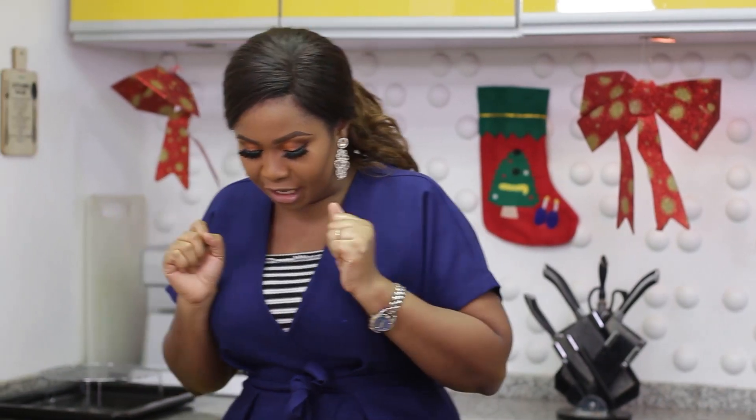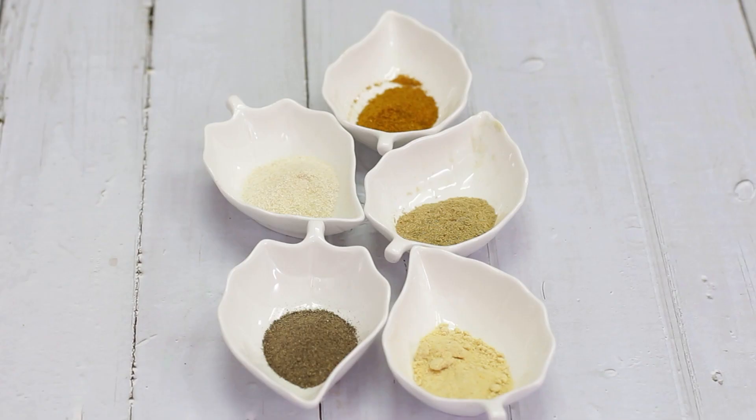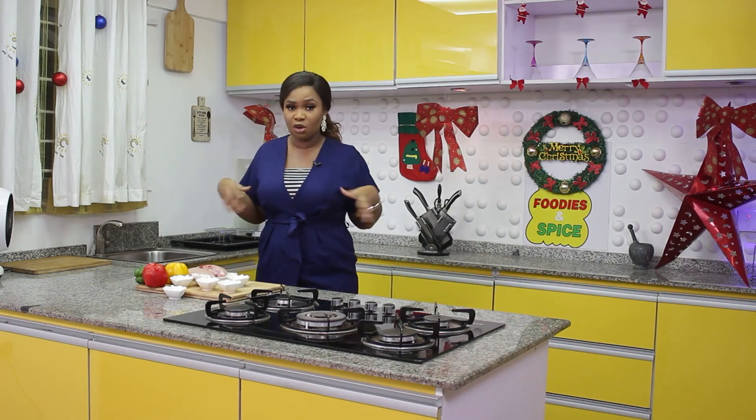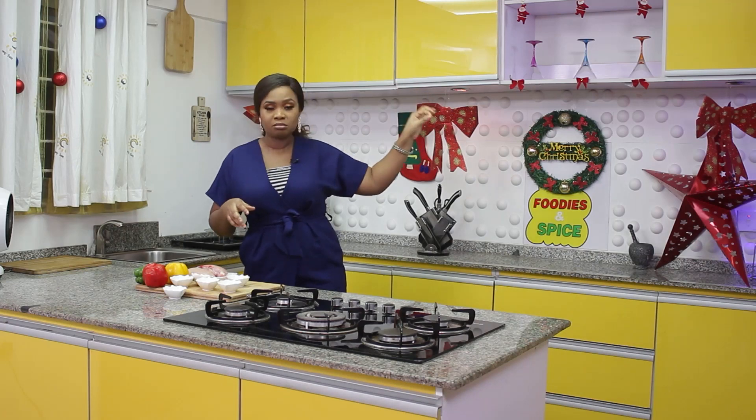For my chicken kebab today, we are using chicken breast. I have red, yellow, and green pepper, onions, onion powder, garlic powder, curry powder, ginger powder, black pepper powder, rosemary leaves, and of course onions. To put all of this together we'll be using oil as well. I'll be cooking it in the oven today, so my oven is already on. I'll start by slicing this chicken into chunks.